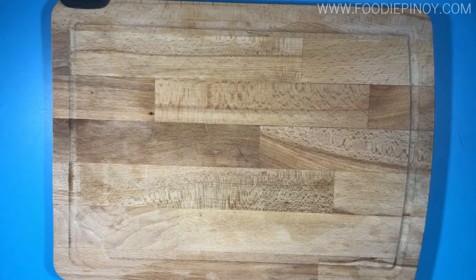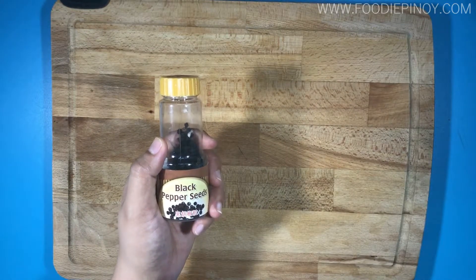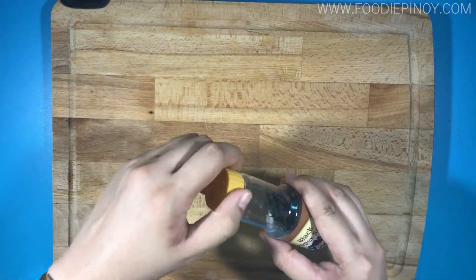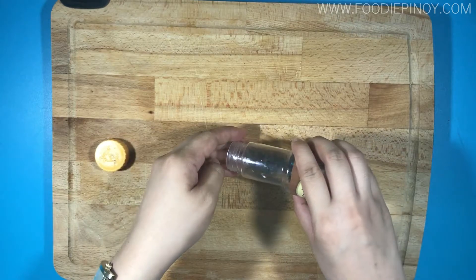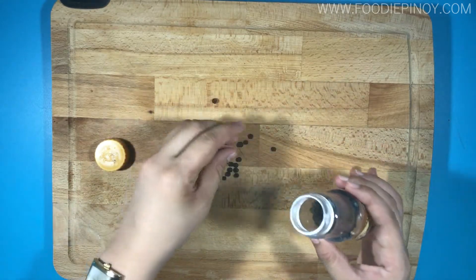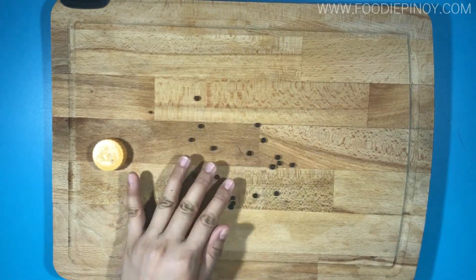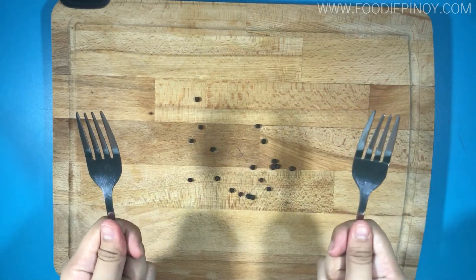Let's start! First, we're going to show you how to grind peppercorn. Put some peppercorn on the chopping board — around 15 to 20 pieces will do. First, try this technique using two forks.